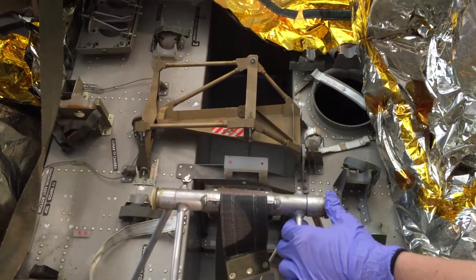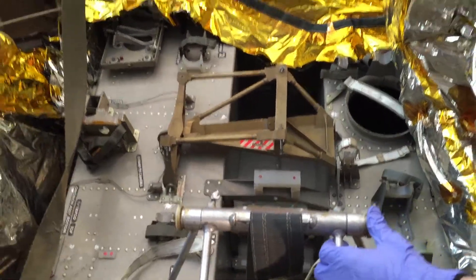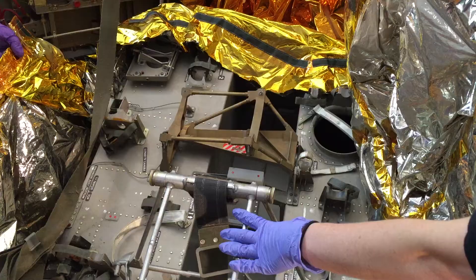So the PLSS batteries — what they'll do is take some of these things up between spacewalks, go up and then put a new battery in their backpacks so they're all fresh for the next EVA, after which they'd be charged with water and acid.